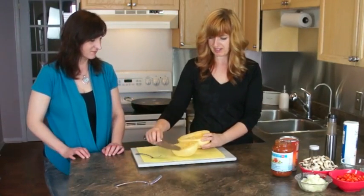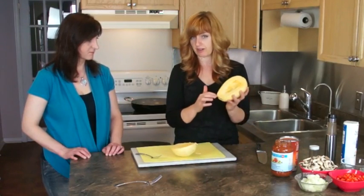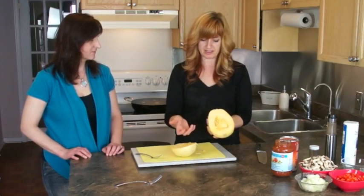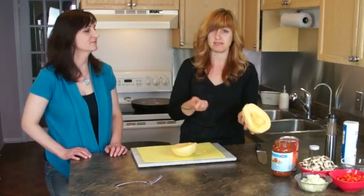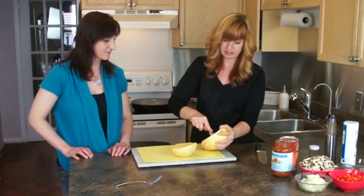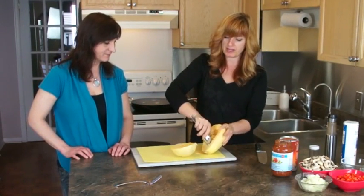So here we have a split. Now I'm going to take the seeds out. This is very raw, not cooked — it's hard, there are seeds in the middle. It's kind of like a pumpkin. If you've ever carved a pumpkin with your kids, it's really just about scraping and scooping.